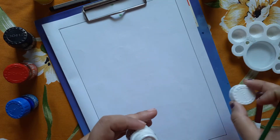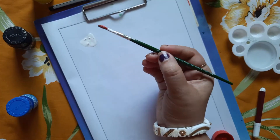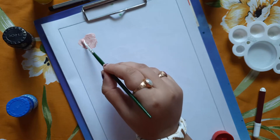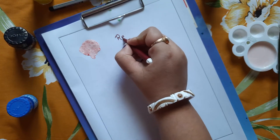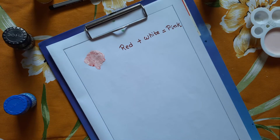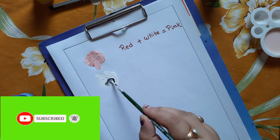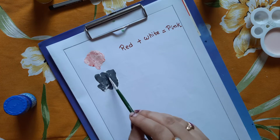Here I have taken some white color and red color — see, it becomes a pink color. I have mixed some red with white. Again, I have taken some white color and added black color. See which color I got? Gray.